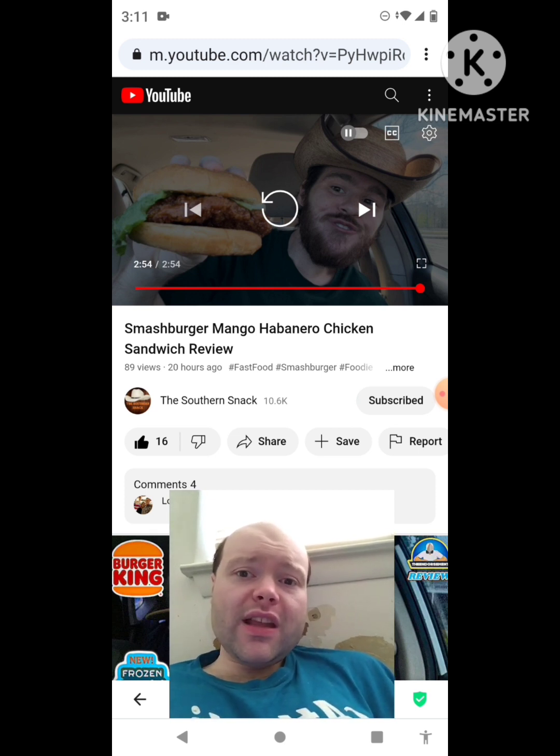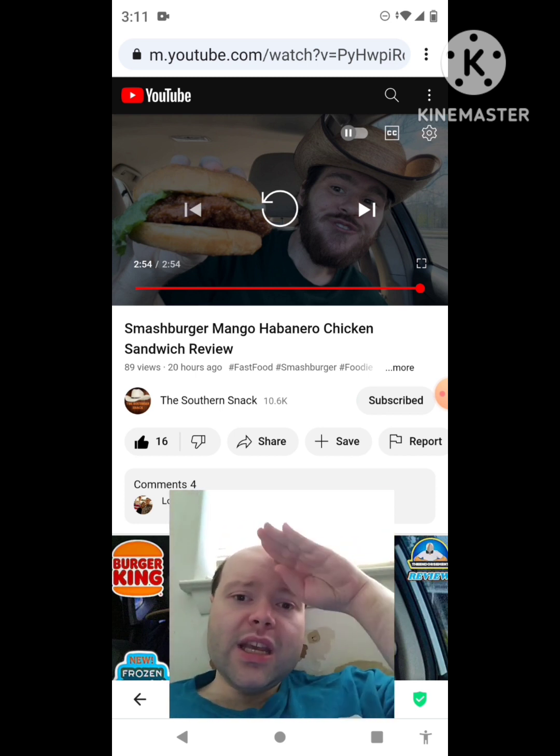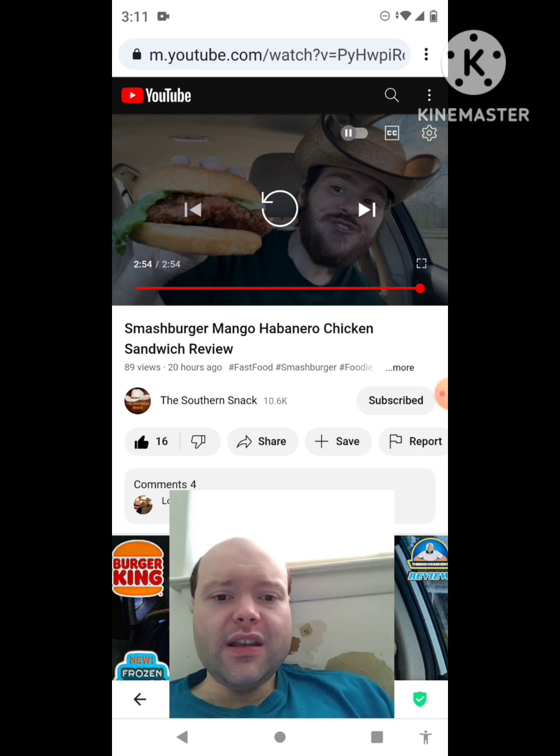The link to the Southern Snack's original video will be down in the description below. I'm off now — until next time, see ya.